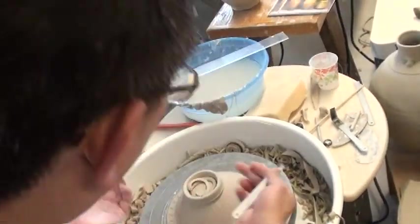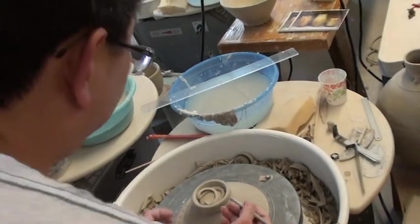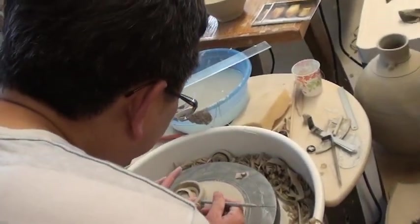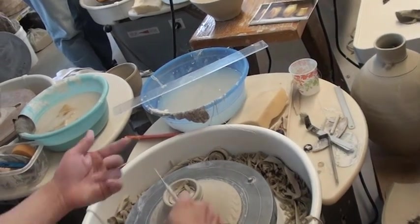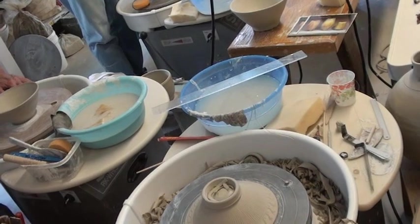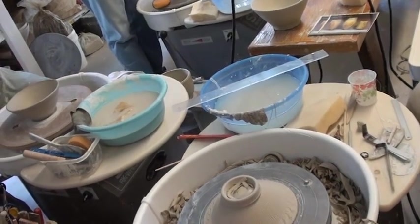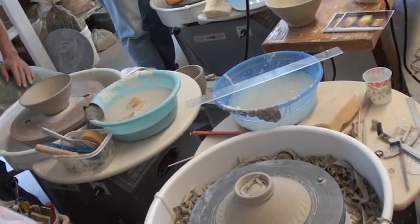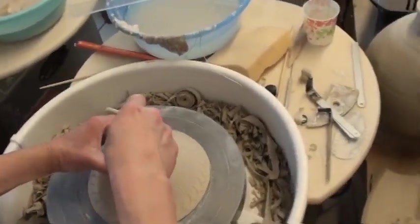After I finish, I put my stamp right there - this is my stamp. To save time, for the little ones I don't need to sign my name, just use the stamp. For the bigger ones, you write your name.